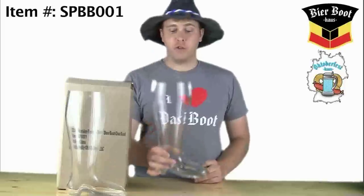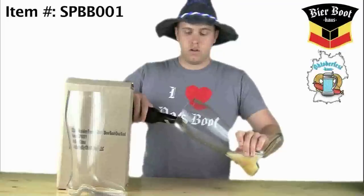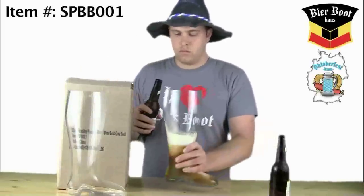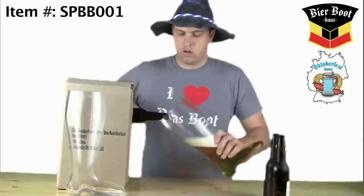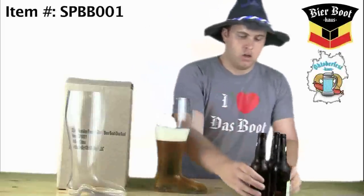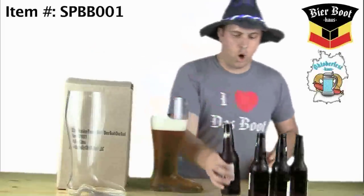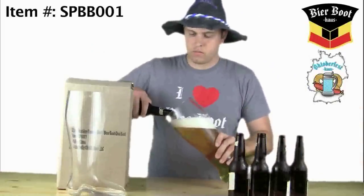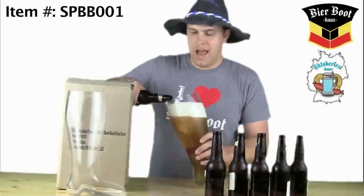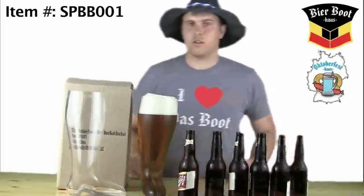It holds quite a bit of fluid. I will show you now — we're going to start pouring them in so you guys can see. One, two, three, four, five, six — we've got to let the foam settle for a bit.